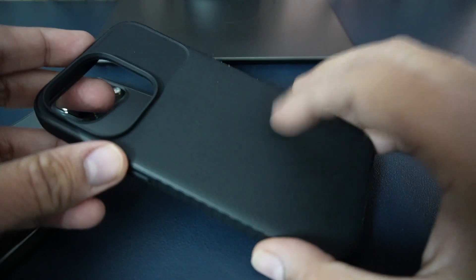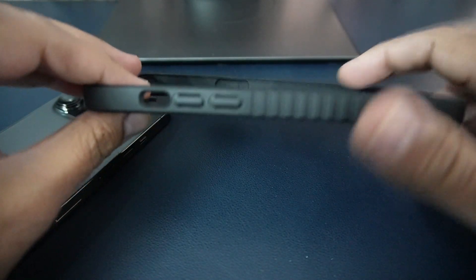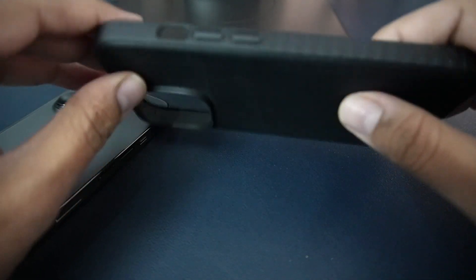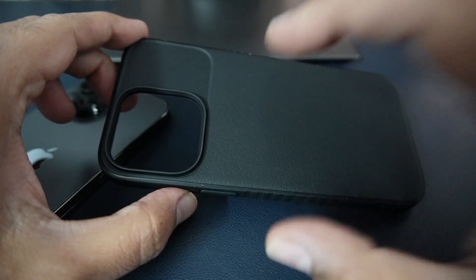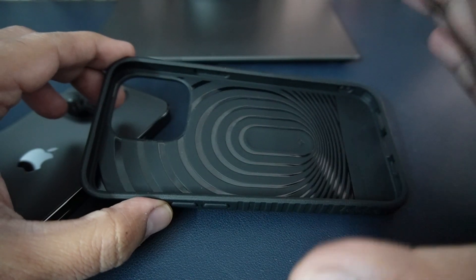This case holds a lot of premium feel, which is what Spigen delivers across their many cases for mobile phones — they give you a good, premium look. Let's go ahead and put this cover on the iPhone and see how it feels.